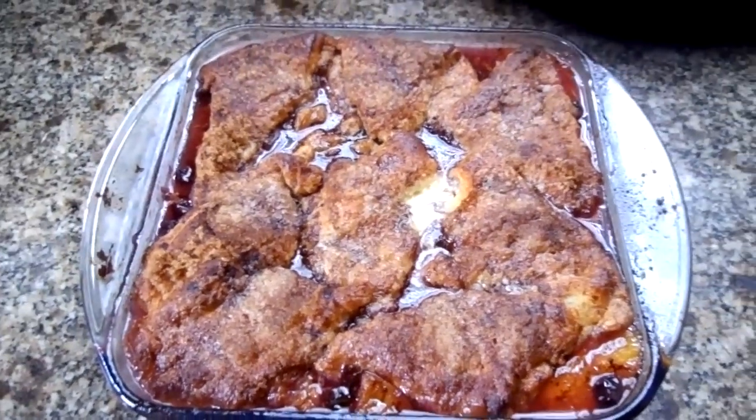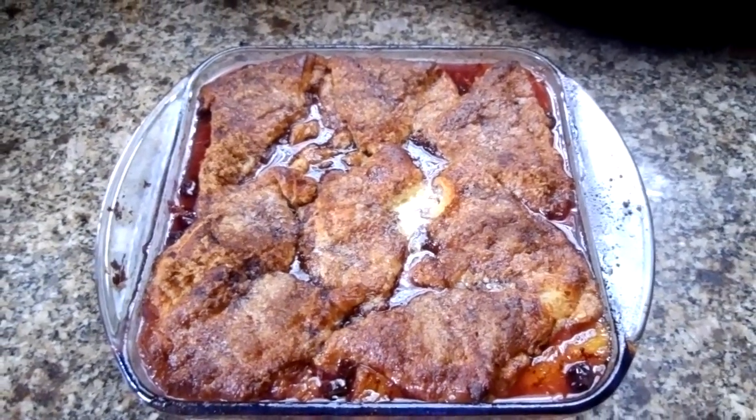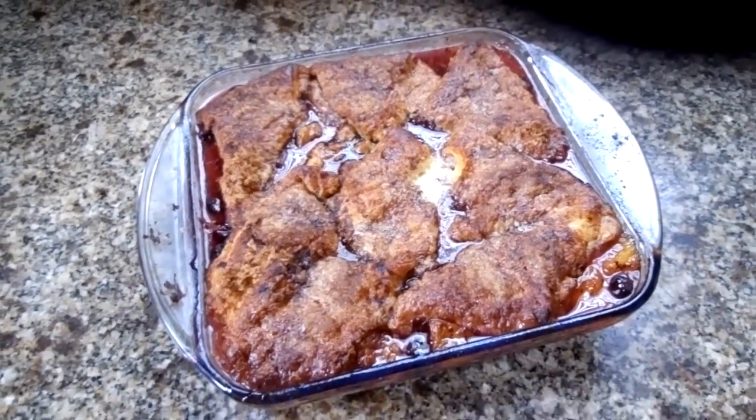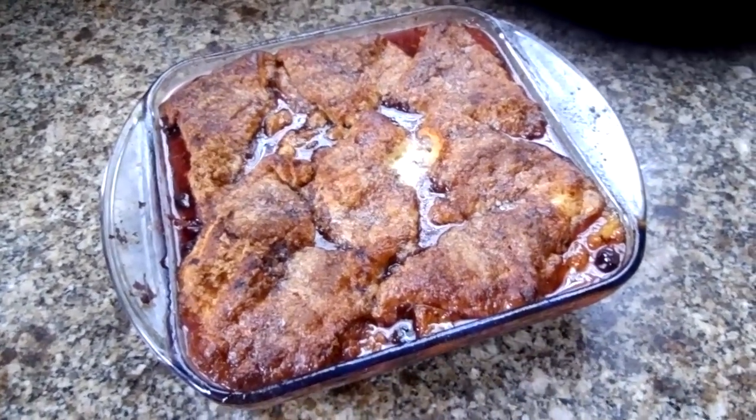And those are with the crescent rolls on top. So I just wanted to show you what the result would be. You can serve this with some vanilla bean ice cream, some whipped cream, or just eat it by itself.